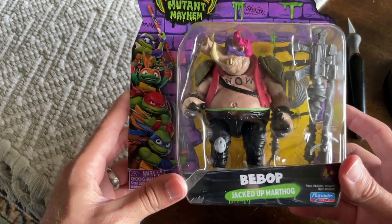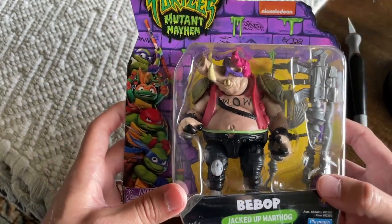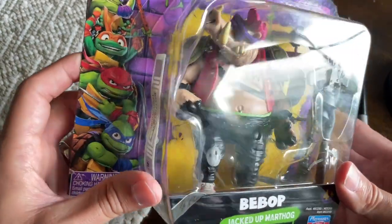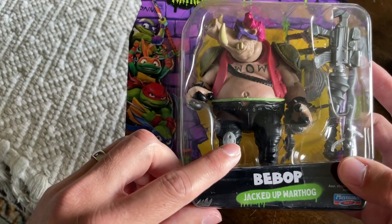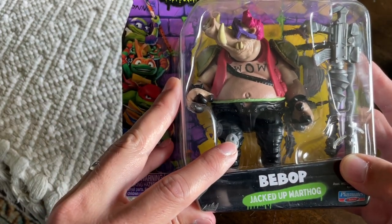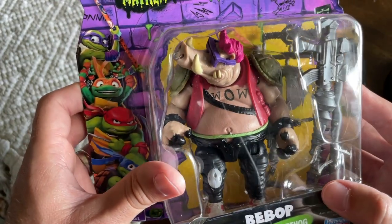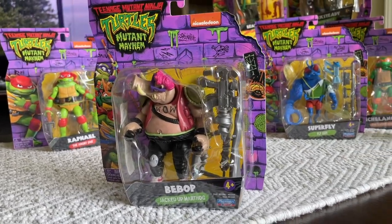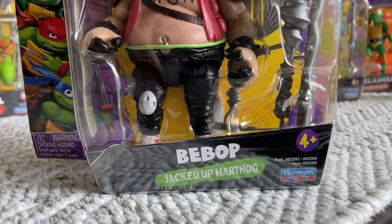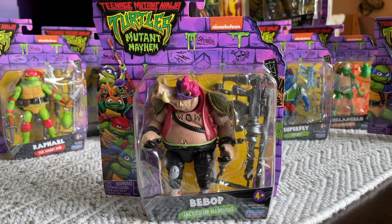Up next we have Bebop to go along with Rocksteady, and it says 'Jacked Up Warthog.' He's a big, heavy figure — by far the heaviest of the nine I picked up today, which makes sense since he is literally a warthog. Same thing as Rocksteady — they kept the exact same type of outfit from the old figures, all the way down to the little knee pad. I think the knee pad in the original had a skull on it. He's also got the little shoulder guards in the shape of turtle shells, and the same purple sunglasses from the show.